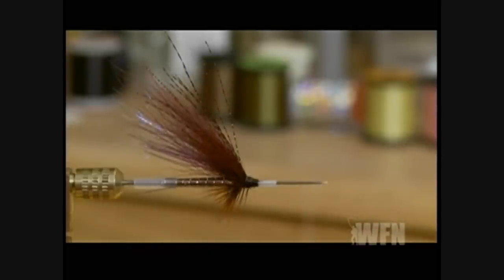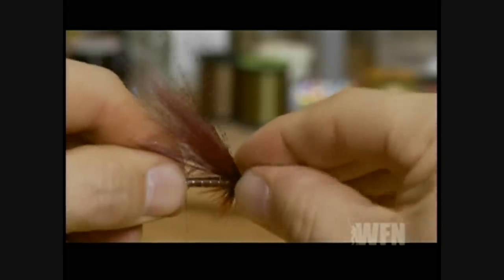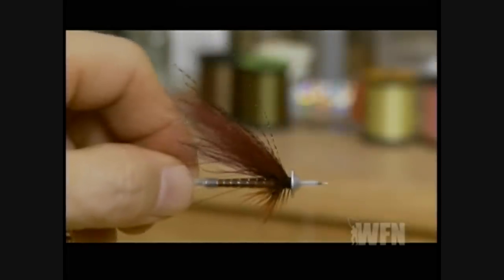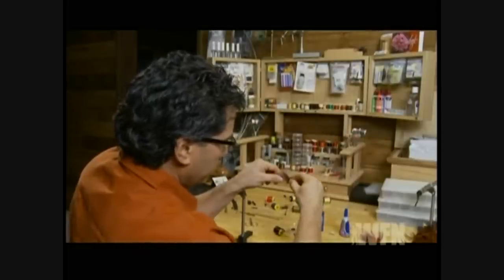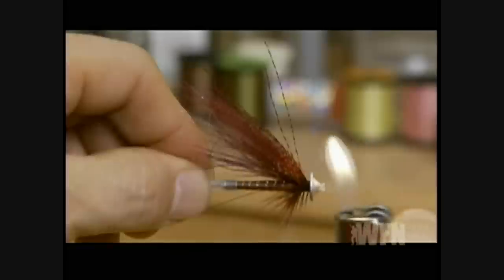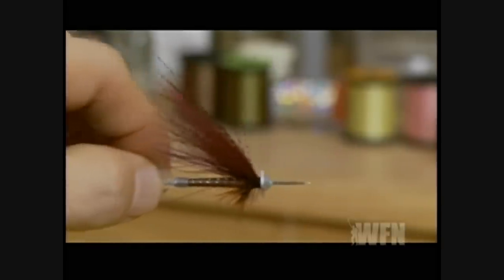Take your monster cone and slide it over the front end, pushing it back onto the hook. Take the scissors and just cut the front of the plastic back, then take your lighter and just touch it on to form the nose on the fly, and that will hold the cone on.